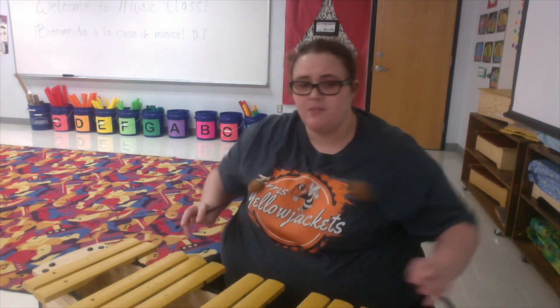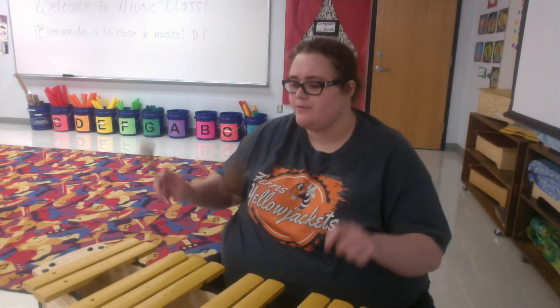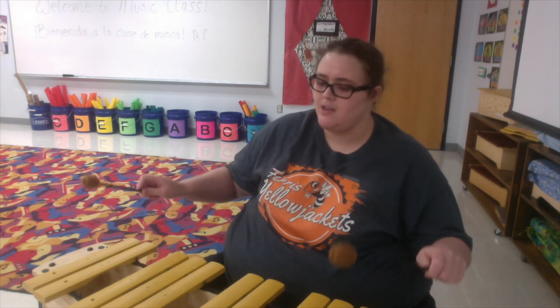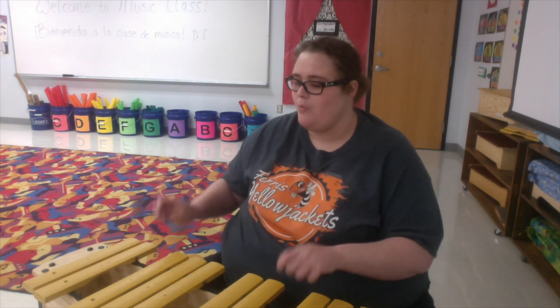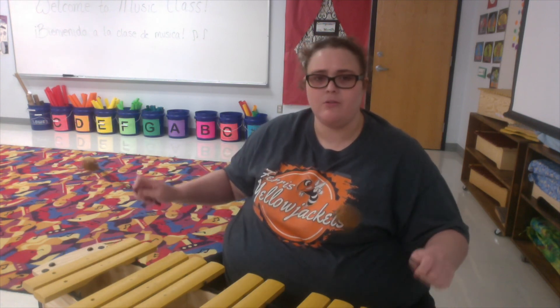Now that you've found your instrument, I'm going to be playing the xylophone here. But you guys, play along with your instrument — instead of patting our knees, we're going to play our instrument. Ready? Go. One for the money, two for the show. Three to get ready now. Go, go, go. One more time — ready, go. One for the money, two for the show. Three to get ready now. Go, go, go.